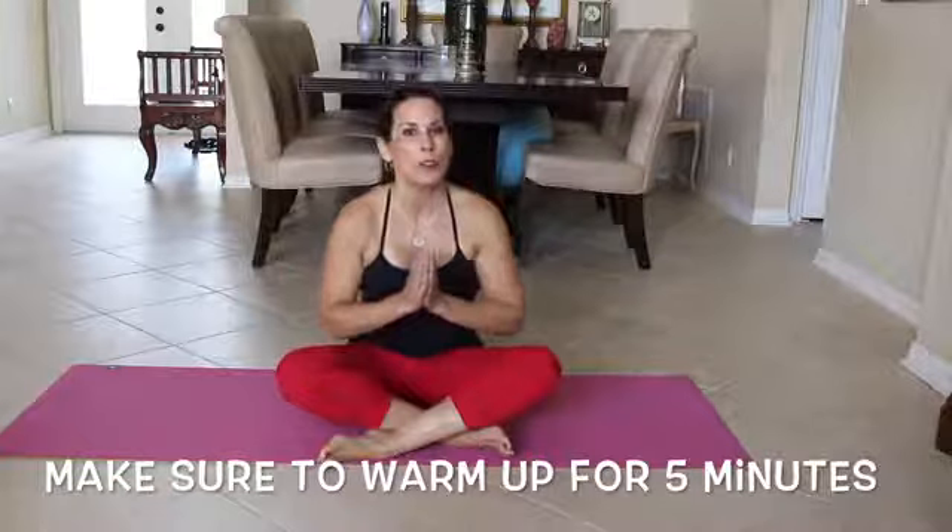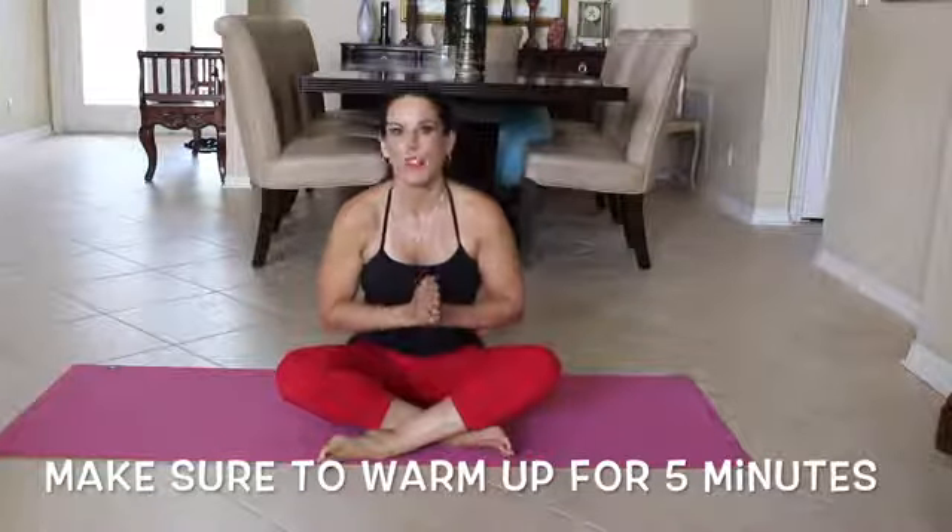Hi and welcome to 7 Minute Abs. Today we're going to be doing a Pilates inspired ab workout. We're going to be doing seven different exercises. I want to make sure that you've warmed up, so please warm up for five minutes before doing this video. All right, we're going to go straight into this.